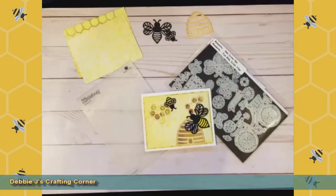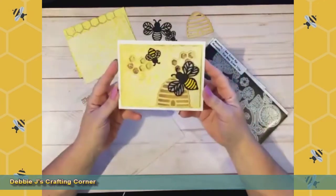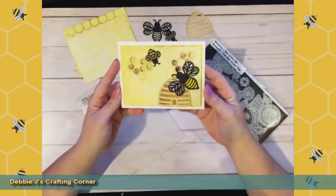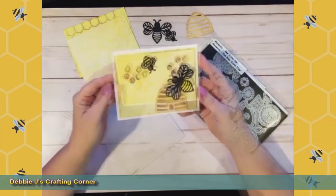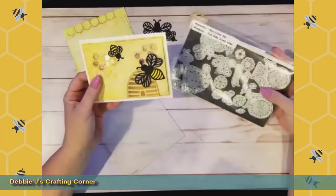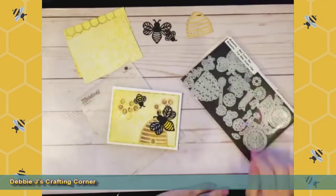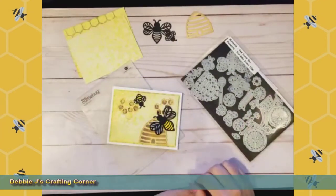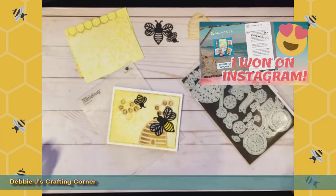Hi guys, this is Debbie with Debbie J's Crafting Corner. Thank you so much for dropping in. Today I'm going to be making another one of these really cute little bee and beehive cards. This is actually my second attempt to get a video out making this little guy. I won a contest on Instagram from Momenta, and this was one of the die cut sets that they sent me. I also had a video on this earlier this week, so go ahead and check that one out as well.